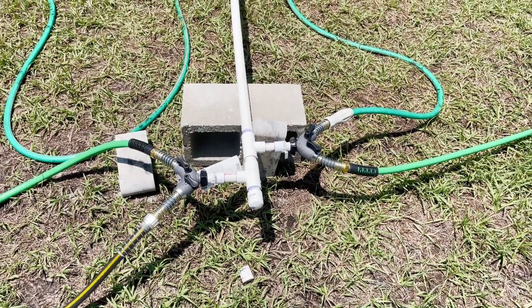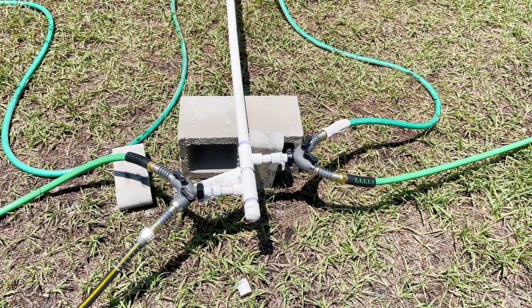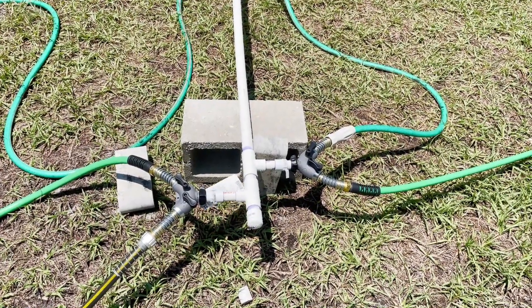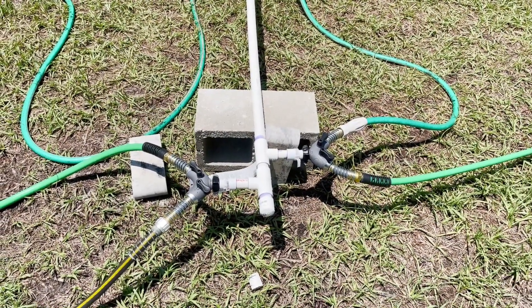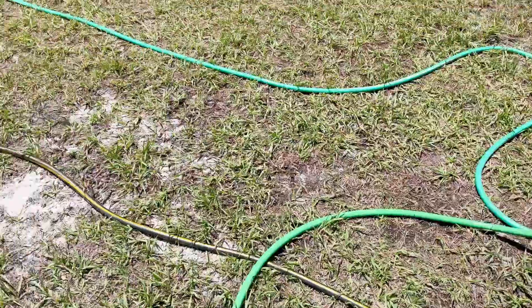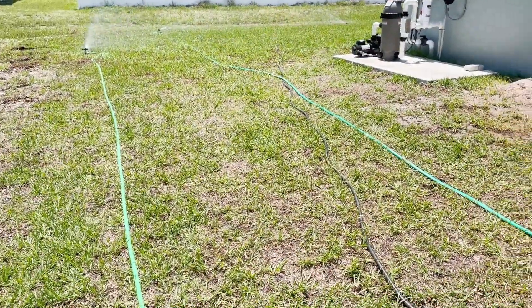It looks like I'm going to have a little bit of a delay on getting the irrigation folks out here, so I'm going with this temporary setup for now. Even though it's kind of the start of the rainy season here in the middle of May, the rain is not in the forecast and with a new lawn I don't want it to die.